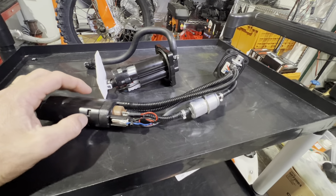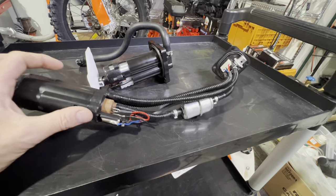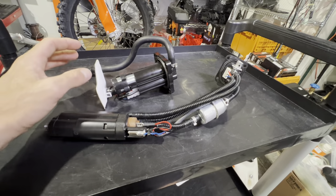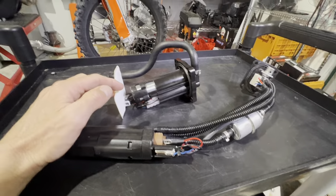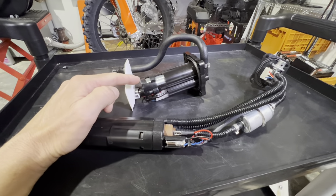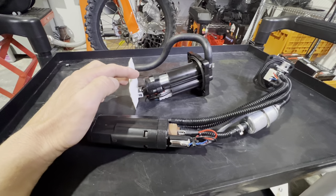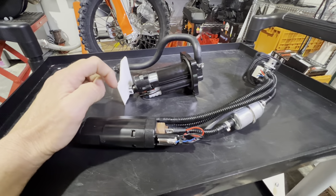This is still the current generation fuel pump system that you'll get in some of the two-stroke bikes and the enduro bikes. Now the MX bike and the off-road bike, which is what this is, has now upgraded to the second system — and also the 22 and a half. So the 23 dealer model and then the 22 and a half factory edition have this new system.